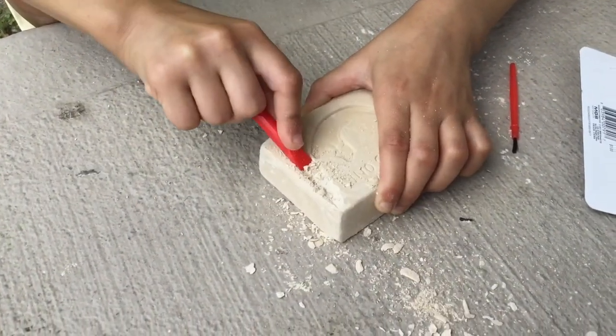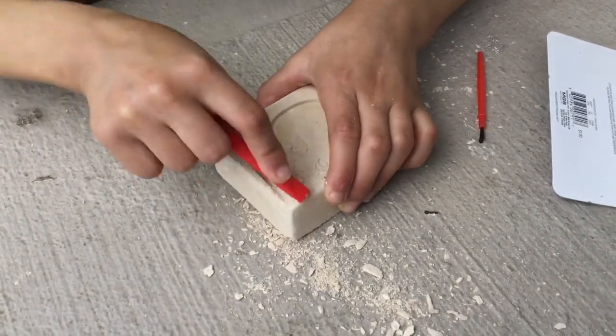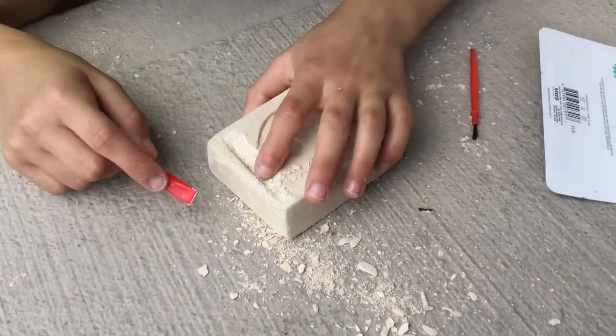Geez Louise, this is harder — wait, I already found it! What? How is that even possible?